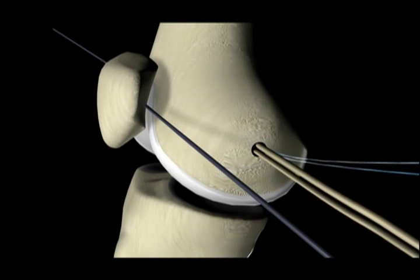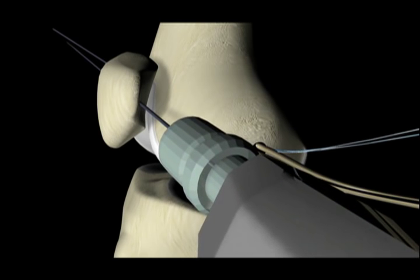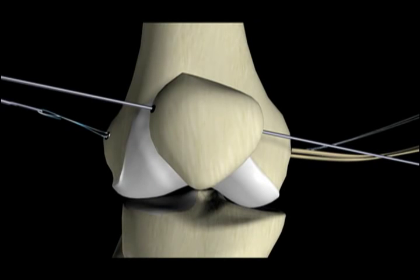A guide pin is drilled to the lateral surface of the patella, being careful not to deviate too anteriorly into the non-articular surface of the patella, or posteriorly into the patellar articulating facets.